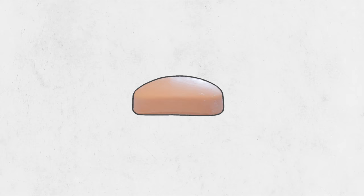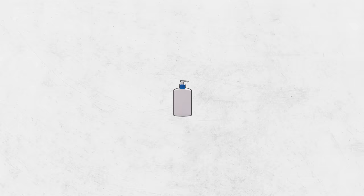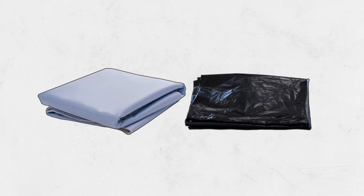Here's what we'll need: their favourite soap or cleanser — we recommend using something gentle — washcloths and towels (it's best to have a few of each, just in case), skincare creams or lotions that they like, two wash basins or large bowls — one for washing and one for rinsing — and a waterproof bed pad. If you don't have a bed pad, a garbage bag works fine too.